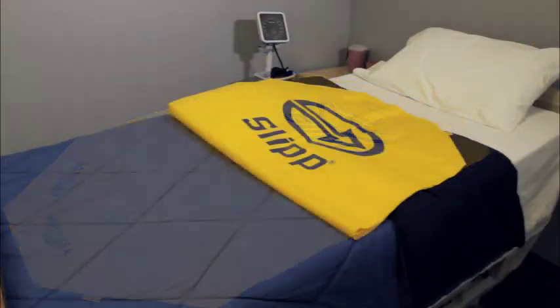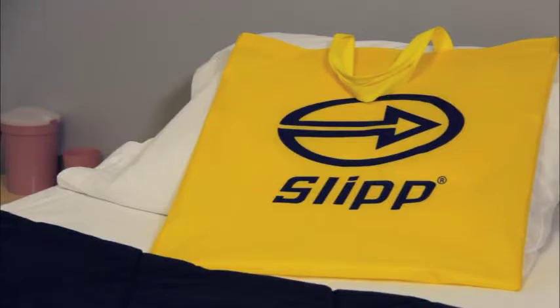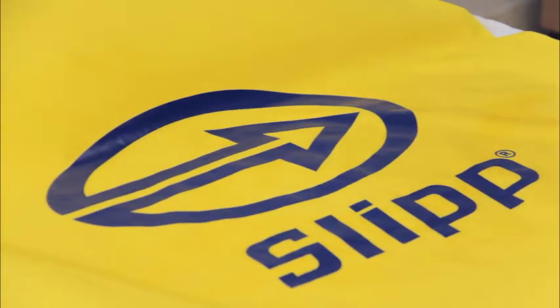Folded, Slip takes up less space than a pillow and weighs less than three pounds. Each Slip comes complete with a tote bag, instructional DVD, and illustrated written instructions, and has a one-year warranty against defects in materials and workmanship.